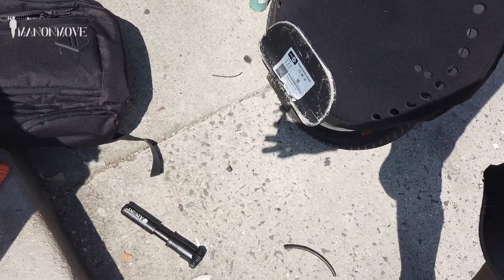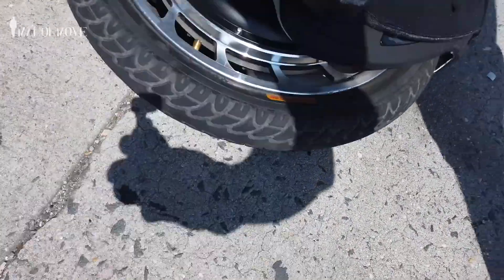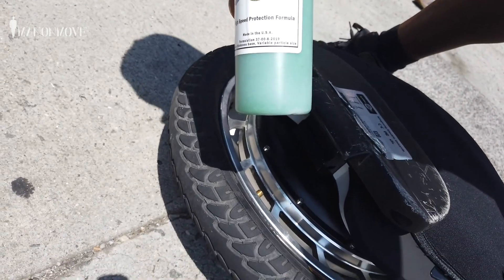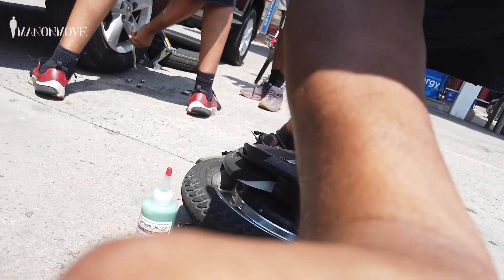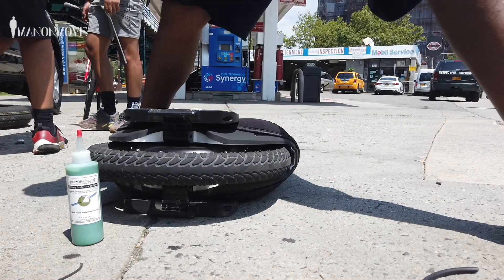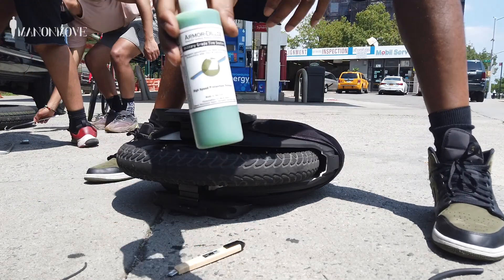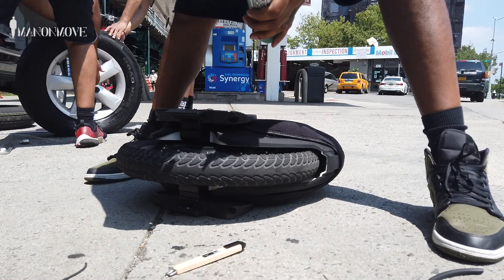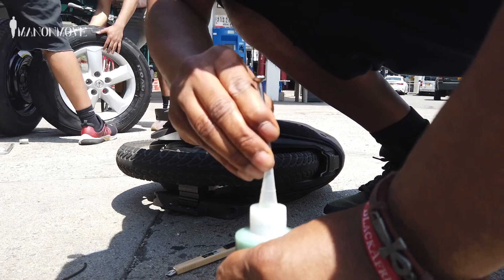All right y'all, I'm about to fix a flat on my EUC. I'm gonna try this Armadillo — I don't know how well you can see it, I'll try for the first time, let's see if it'll work. It's real noisy over here man, I live right next to a train, so forgive me for all the noise.